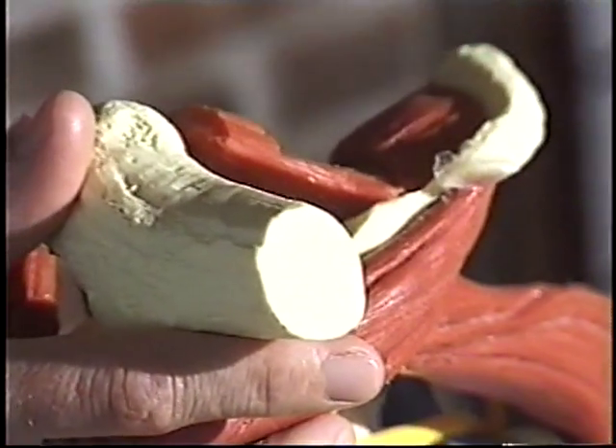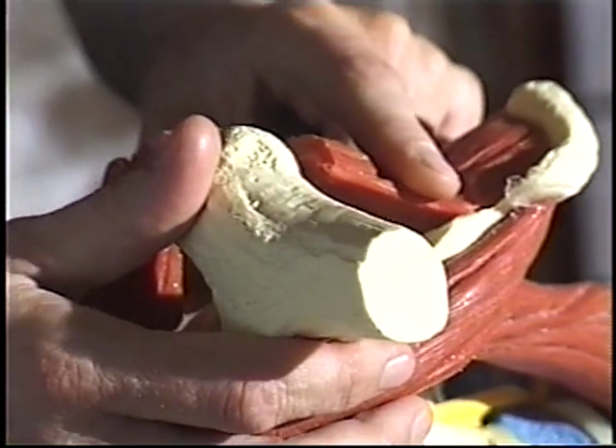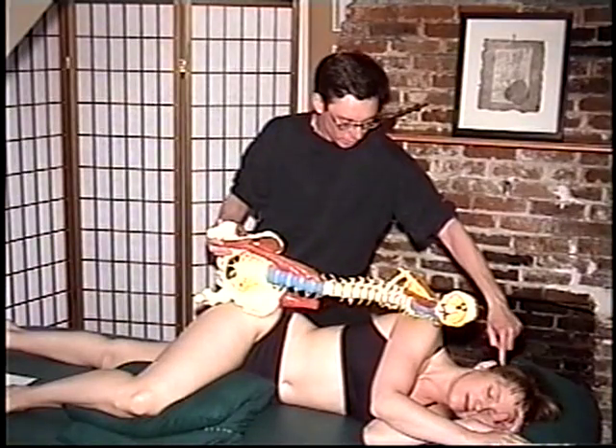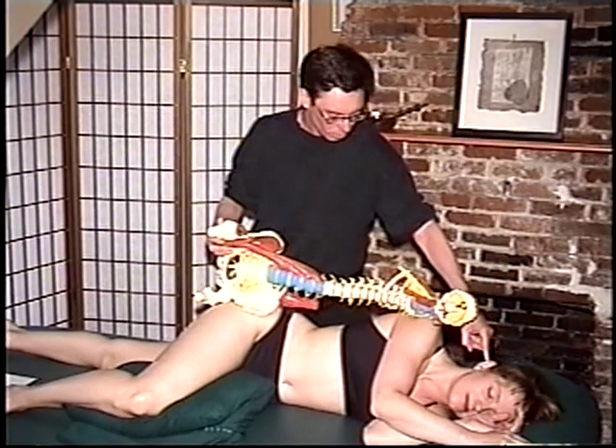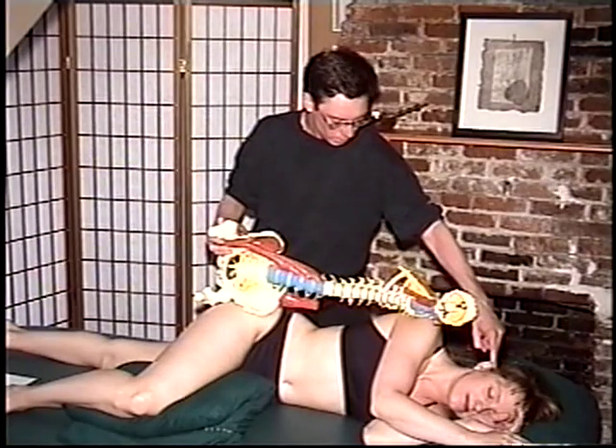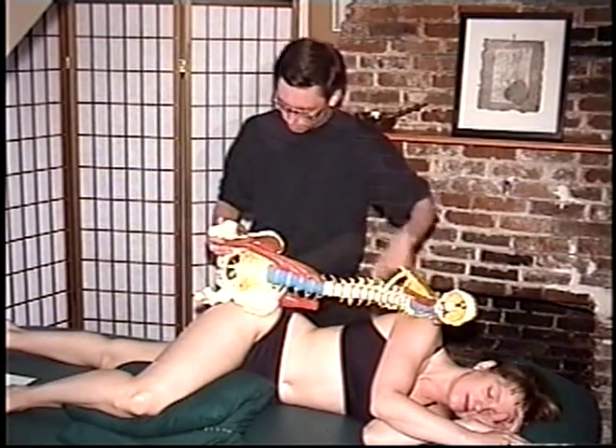Now, how do you know which way to go — right side or left side? The best example is actually to look at the ear and go in that positioning. So you're just going to go around the greater trochanter in that position.